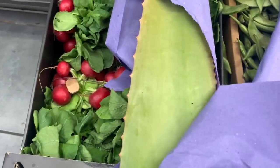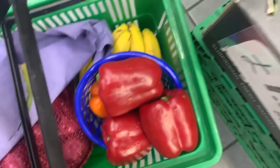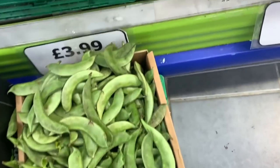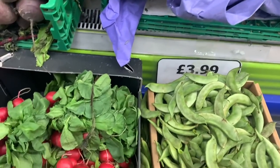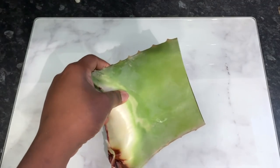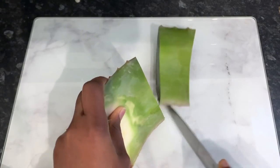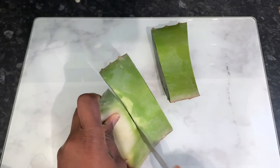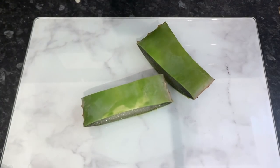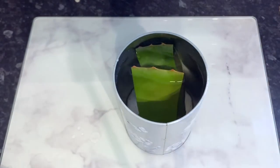I thought I would introduce in this video where I get my aloe vera from, because I do get asked this question a lot. I usually get it from my Indian food store or Afro-Caribbean food store — I usually find it at the bottom of the shelf. They also have other things like plantain, yam, scotch bonnet — basically all those African groceries. You can also get this on Amazon if you haven't got one local to you; I'll put links in my description box.